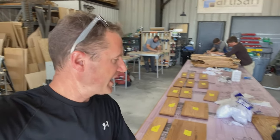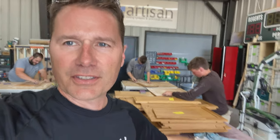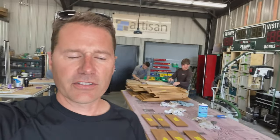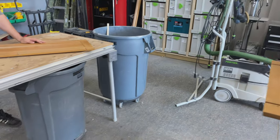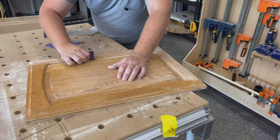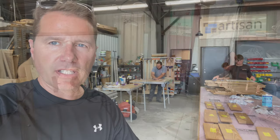We de-glossed everything with a de-glosser — wiped everything down so it wouldn't clog up our sandpaper, making the sanding go a lot easier and faster. Basically we cleaned everything off and gave it a good sanding — not so much that we're taking the whole finish off, but just roughing it up so we have a nice, clean, smooth surface ready to accept the paint.